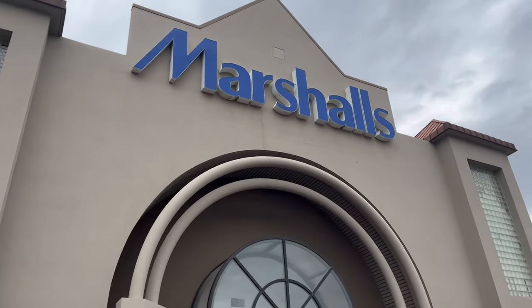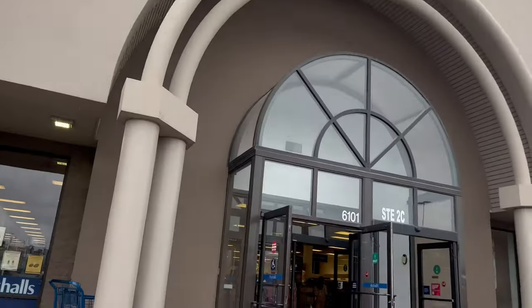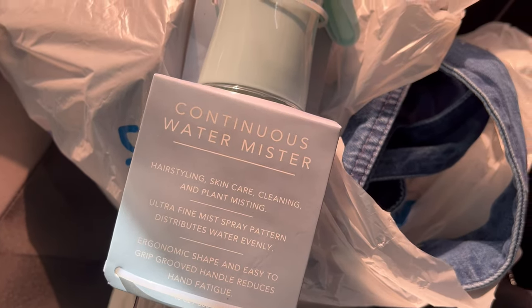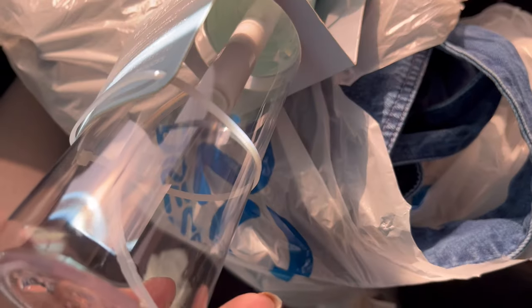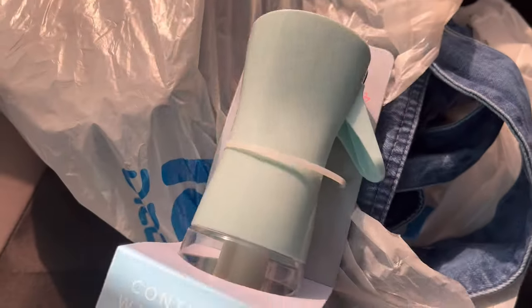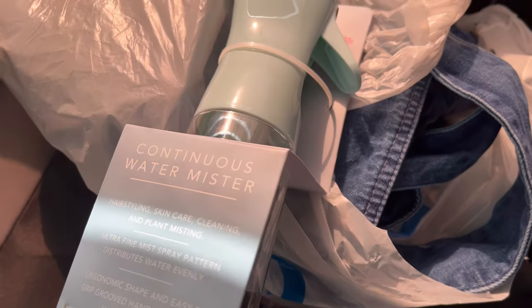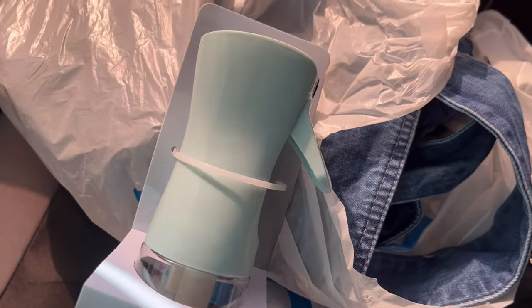We just left Ross. I'll show you what I got when I get home, but we're now at Marshall's. At Ross I got this water mister — I like the aesthetic of it. I'd seen it at Ross for $3.99. They had a pink one but it looked like somebody had used it and returned it, so I opted for the blue one.